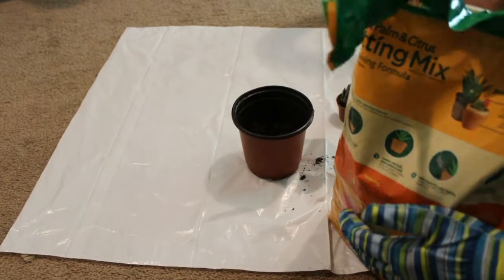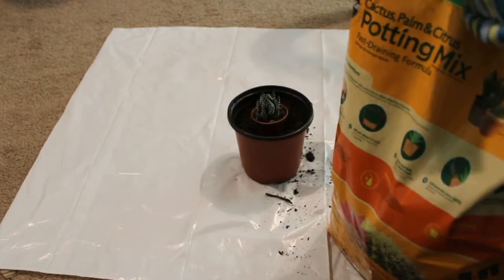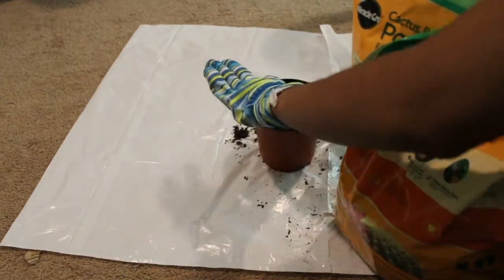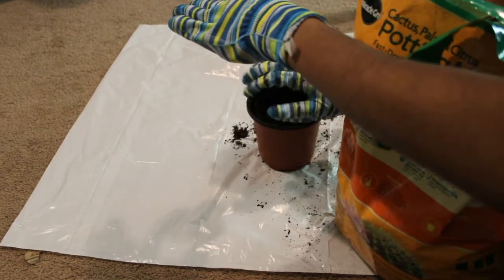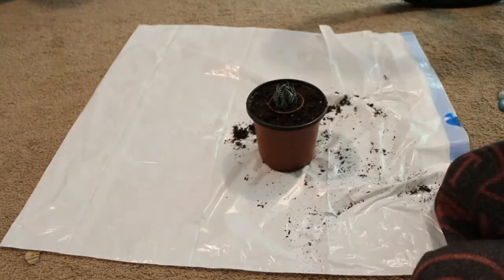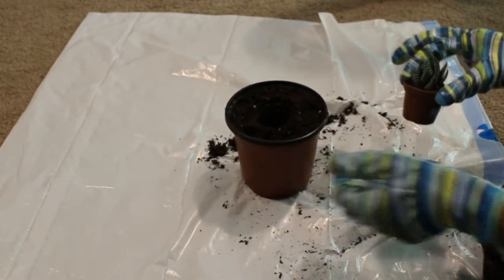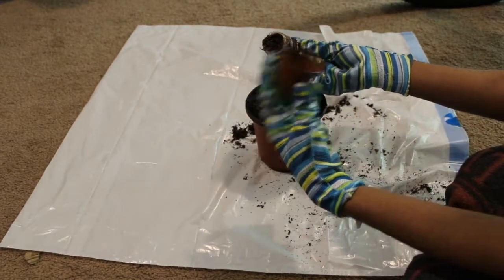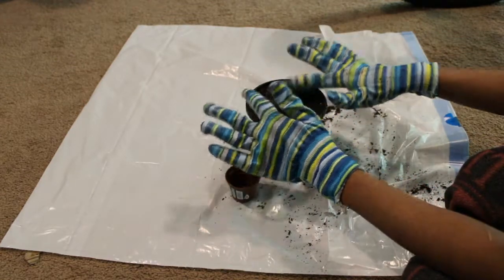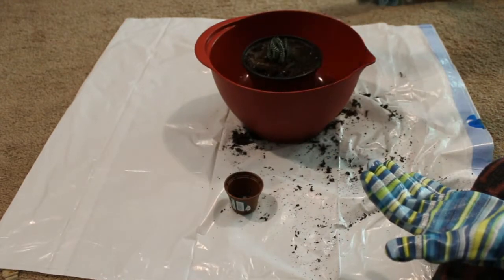The little pot I'm using is from Dollar Tree. Most of the items I picked up were from Dollar Tree or Walmart because I wanted it to be very simple, cheap, and easy. My gloves are also from Dollar Tree. I filled my planter pot with dirt, then stamped out where I wanted my cactus to go. I separated the roots a little bit and put it in. Next I'm going to water it from the bottom, and that's that.